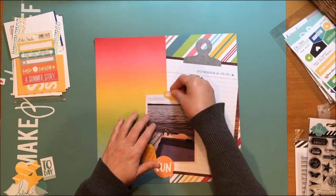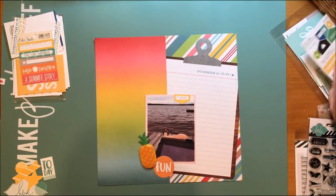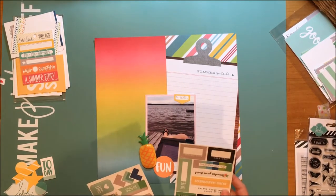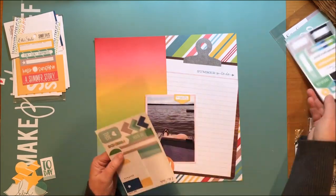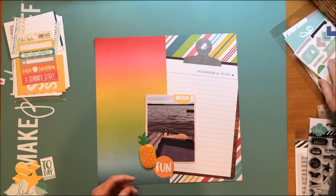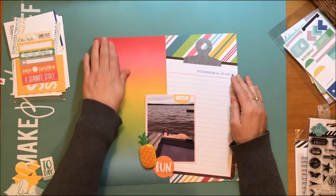Then what I did is I took one of the 6x12 cut-aparts. The name of that is the summer to-do list, and it's from the Good Day Sunshine again — the Page Elements is the name of that paper.